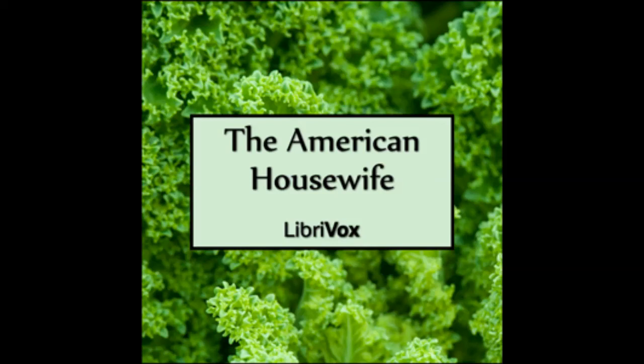End of chapter twenty-four. Recording by Alanna Jordan in the great state of Missouri. Chapter twenty-five of The American Housewife. This is a LibriVox recording. All LibriVox recordings are in the public domain. For more information or to volunteer, please visit LibriVox.org. Recording by Alanna Jordan. The American Housewife by Anonymous. Chapter twenty-five. Common Simple Dyes.